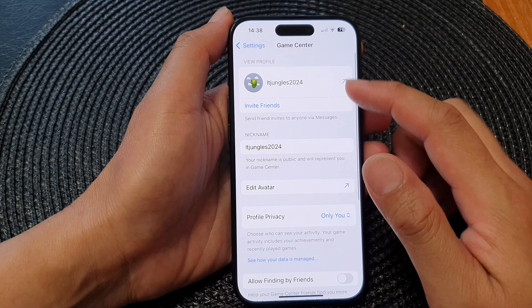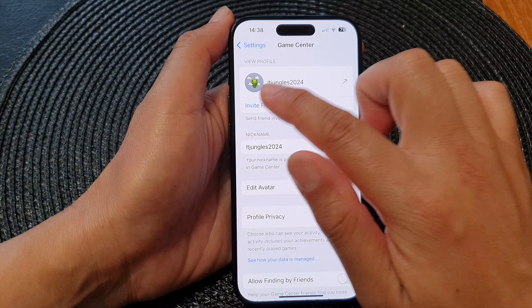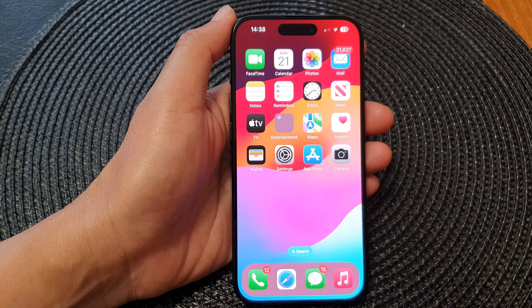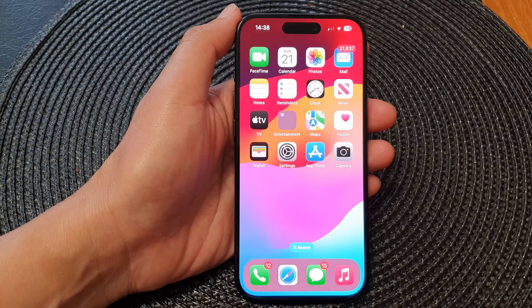And so that is how you can change your Game Center avatar on the iPhone 15 series. Thank you for watching this video — please like and subscribe to my channel for more videos.